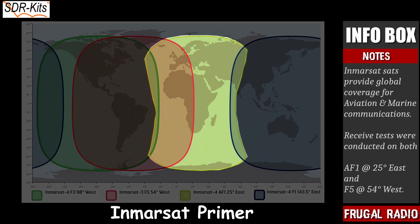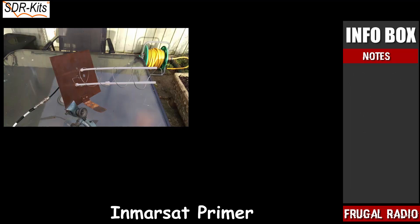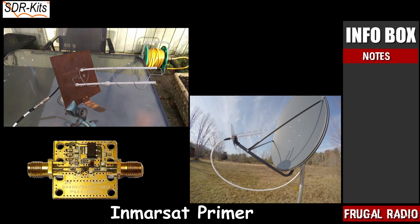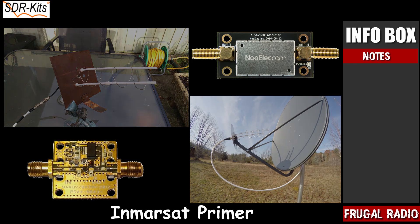The satellite at 25 degrees east covers from the Mid-Atlantic, across the UK, all of continental Europe and the Middle East, the full Mediterranean Sea, the entire continent of Africa, a large portion of Russia, some regions of Asia and a large portion of the Indian Ocean. Often radio enthusiasts have used complicated helix antennas or parabolic dish antennas coupled with a low noise amplifier, or LNA for short, to receive these signals.